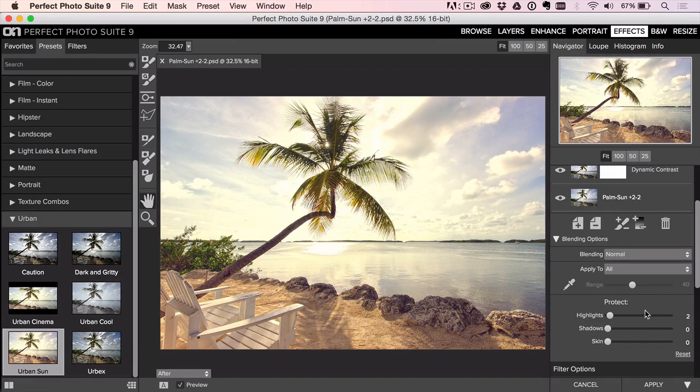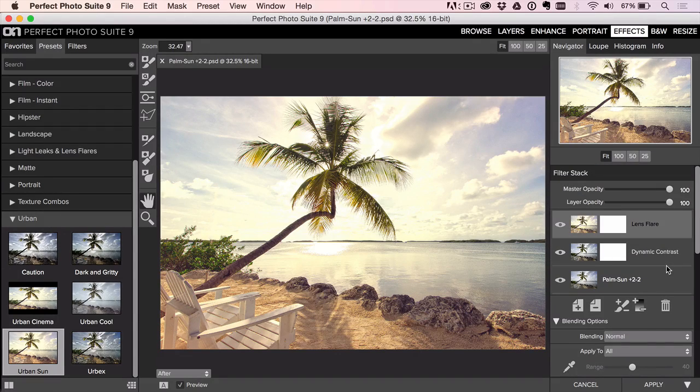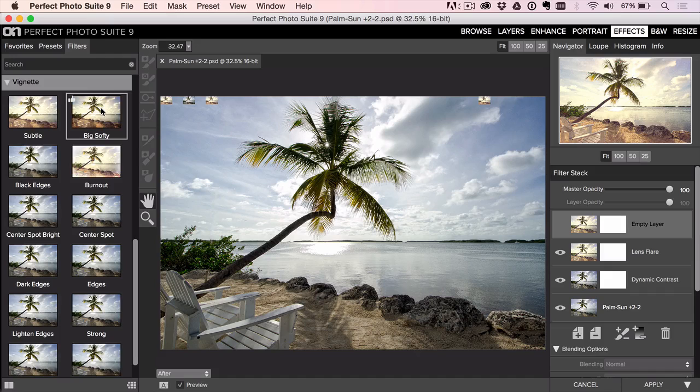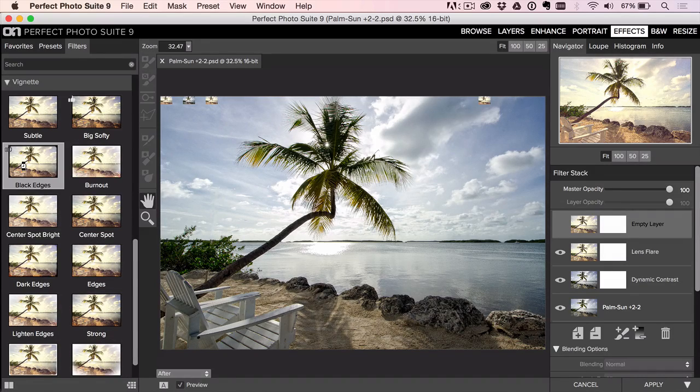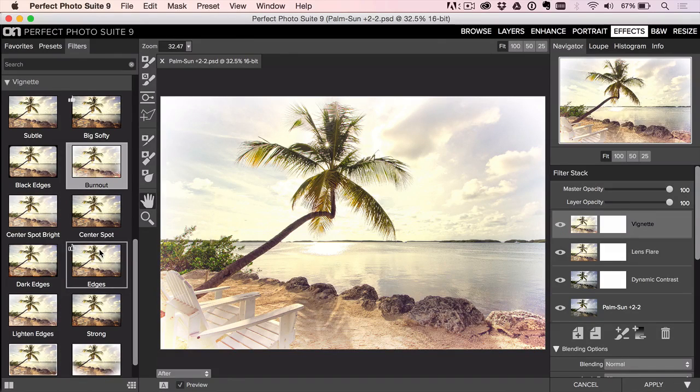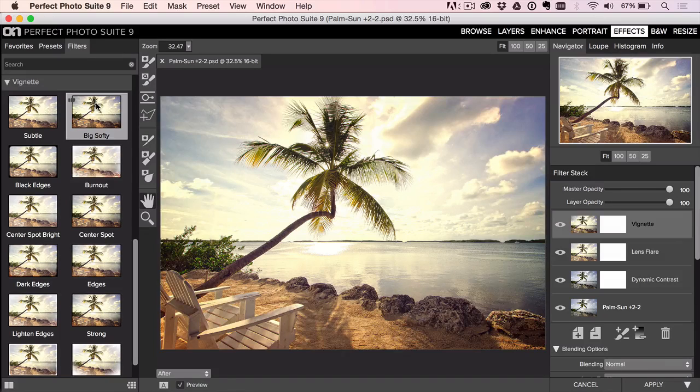I might try to protect the highlights — you can see there's a lot of lens flare in the sky — just to bring some of that detail back under the Protect section. For the vignette, someone sent an email saying I'm always using the same Big Softy. Honestly, the other ones don't really look as good. Burn Out makes the edges brighter, which can work for some photos, but Big Softy — I'm a creature of habit — I think it looks pretty good. Let's hit Apply.